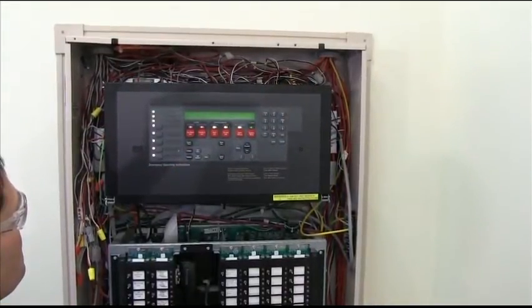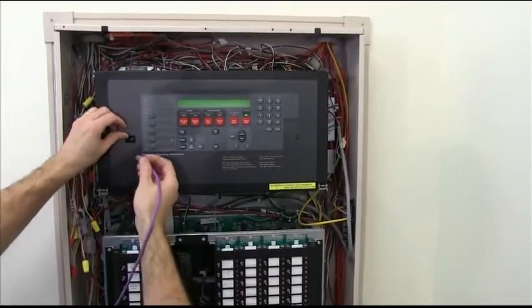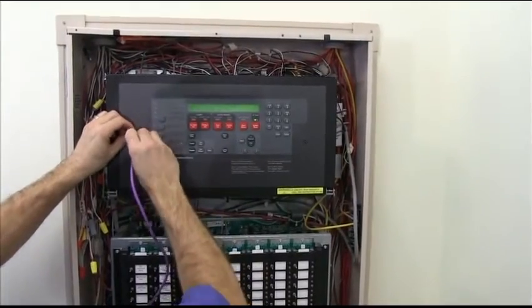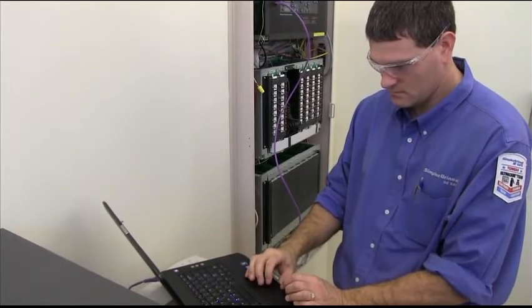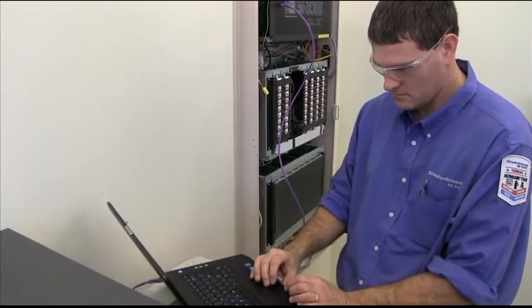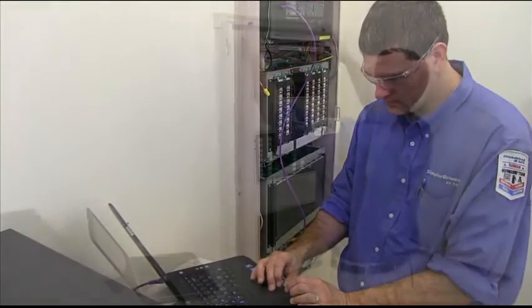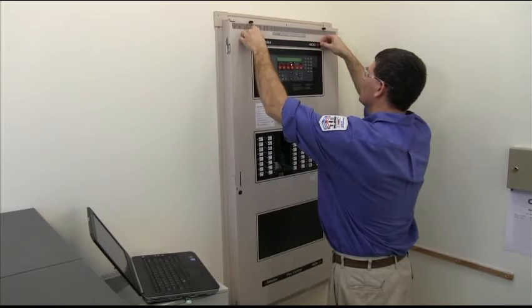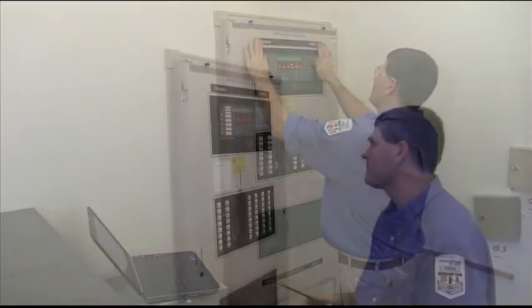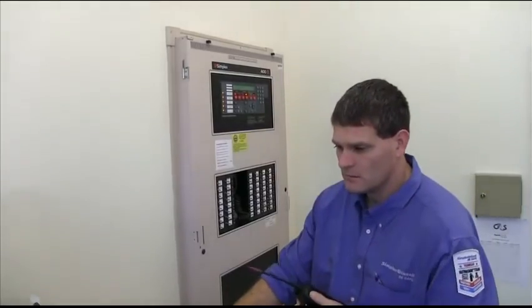You can connect the programming unit to the 4100 ES with the retainer panel installed. The laptop simply plugs into the panel through the access port on the new display with a standard network cable. Upgraded software is then downloaded to the fire control panel and re-acceptance testing is performed to verify the system operations. Labels that come with the upgrade kit to identify it as a 4100 ES can be applied. Testing the system confirms the upgrade work is complete. Simple and quick.